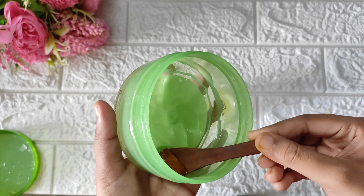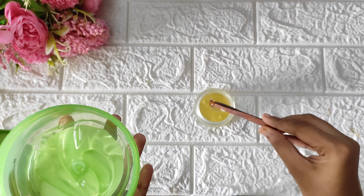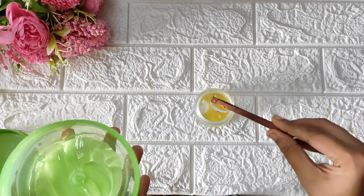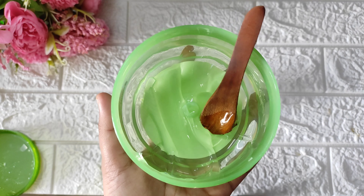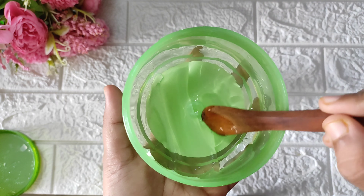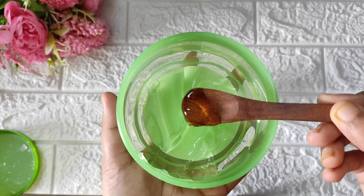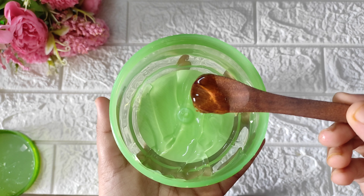Next, use aloe vera gel and a serum type of glycerin — these are the best ingredients. We will add aloe vera gel, which is an excellent ingredient. It provides good hydration and will calm down your skin.